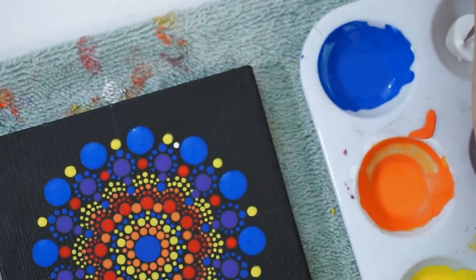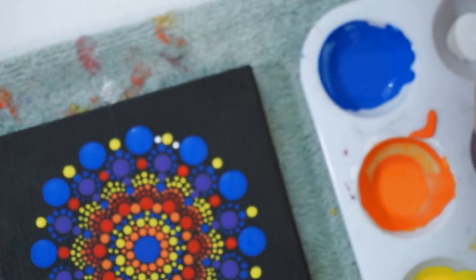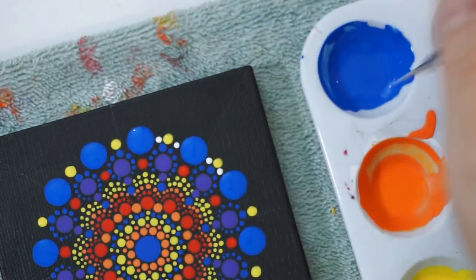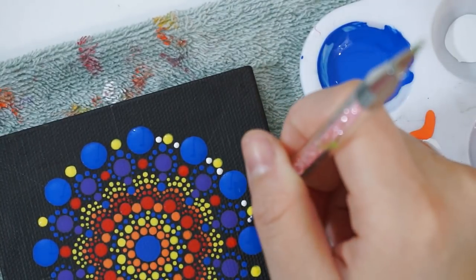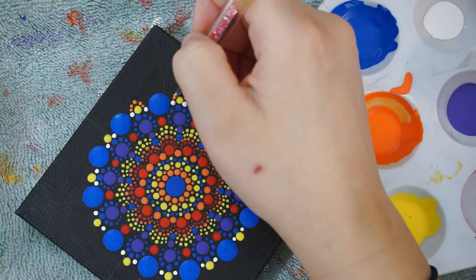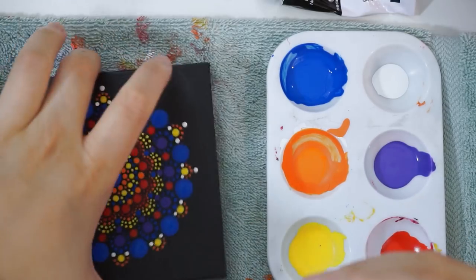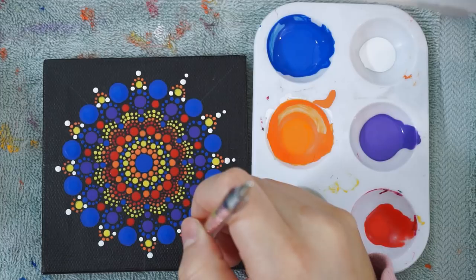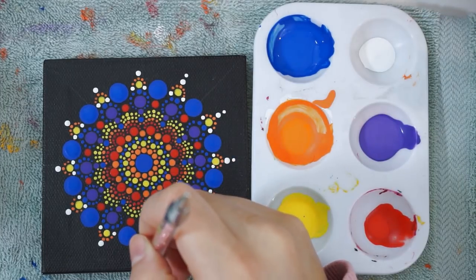On each side of the yellow dots, I'm going to add some white in. I really like adding white into the paintings because I feel like it balances all the colors out, especially when they're really bright and bold. Now I'm going to walk the line with orange right over the yellow dots, and once that is done, I'm going to add white dots on top, and then another row of smaller white dots.